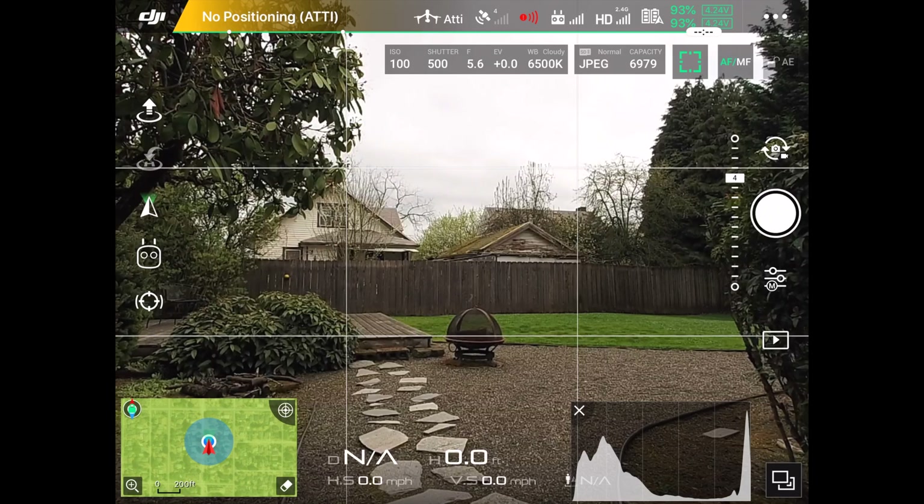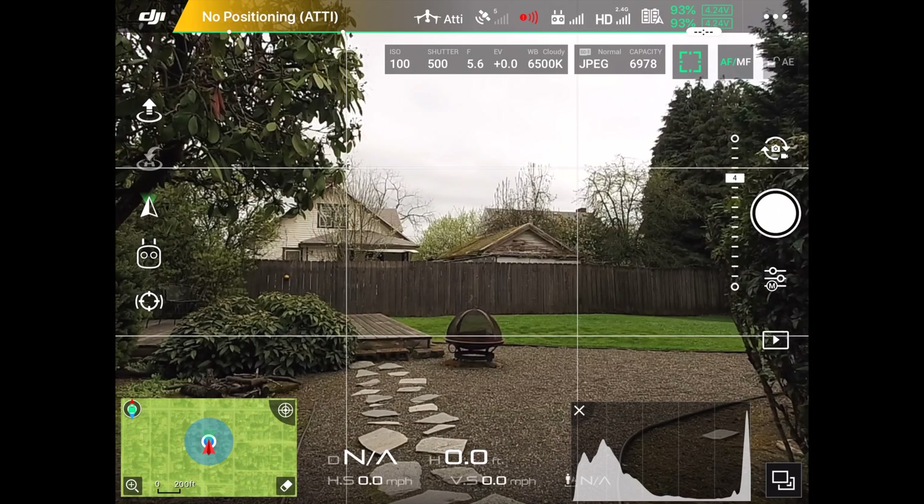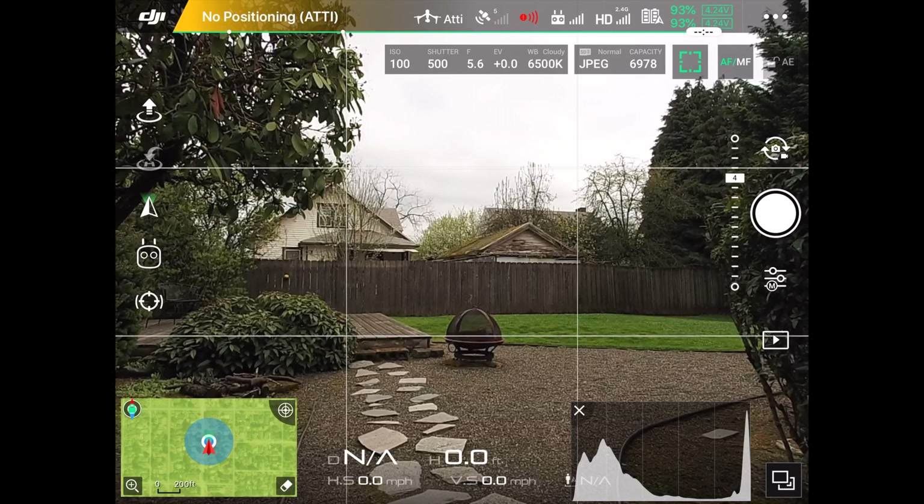The next thing is to touch on the screen and autofocus will focus on that point. Don't forget to take the picture! I hope this video has helped you get your drone set up in manual mode. Go out, take pictures, explore, fly safe, and have fun.